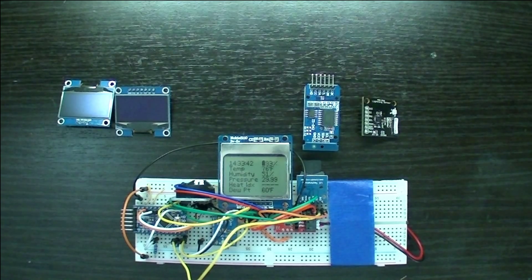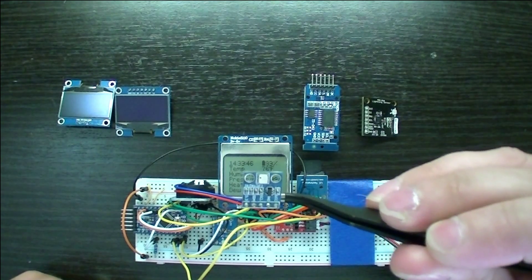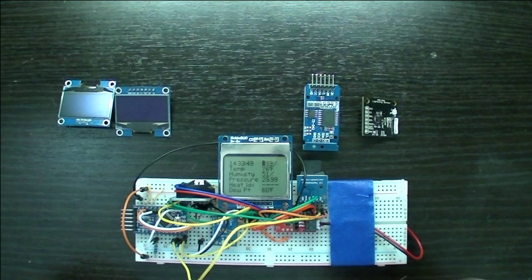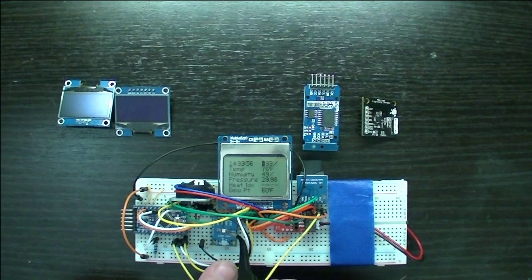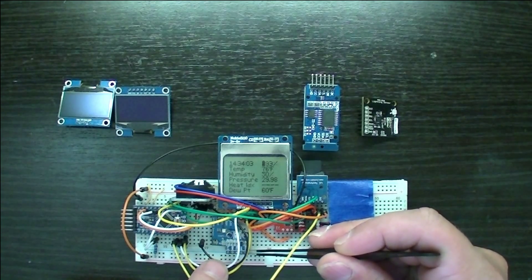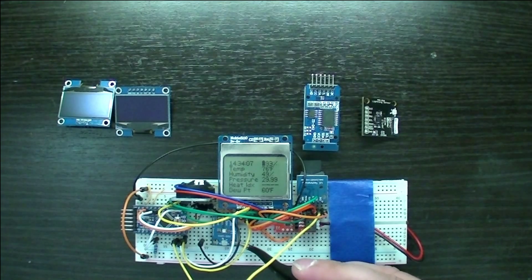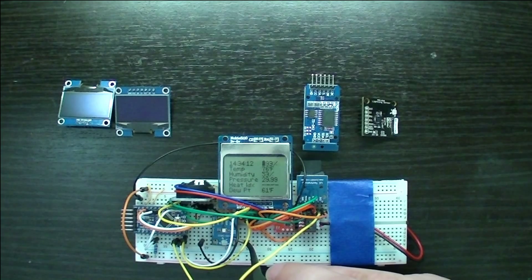Originally I was using a BMP180 temperature and pressure sensor. Bosch finally released the BME280, which also does temperature and pressure but also does humidity, all on that little tiny can. You can see they've even shrunk the package down even more. I love this new sensor. This one's from Embedded Adventures — the breakout board called the MOD1022. That's what I'm using for testing.